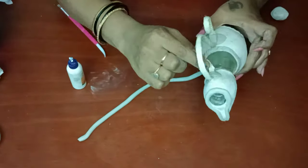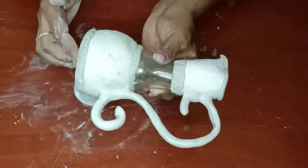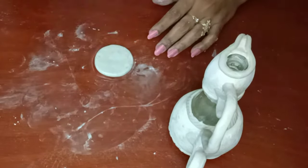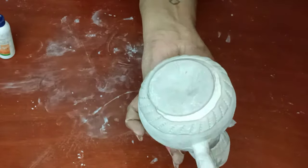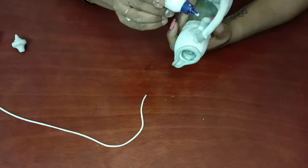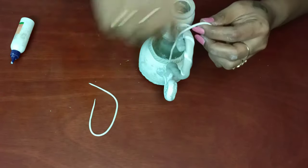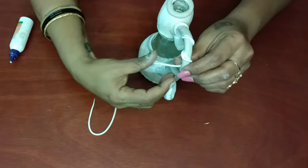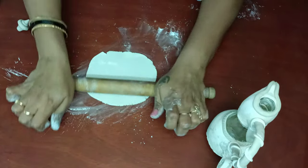Now I am taking the air tray and rolling it, and I have to stick it. Now this portion is ready. We are going to stick the bottom portion — that is the base for the bottle. Apply some glue and stick the bottom of the bottle to the crown-shaped clay. Now it's done. I am taking clay in a string shape and rolling it around the handle of the jug.